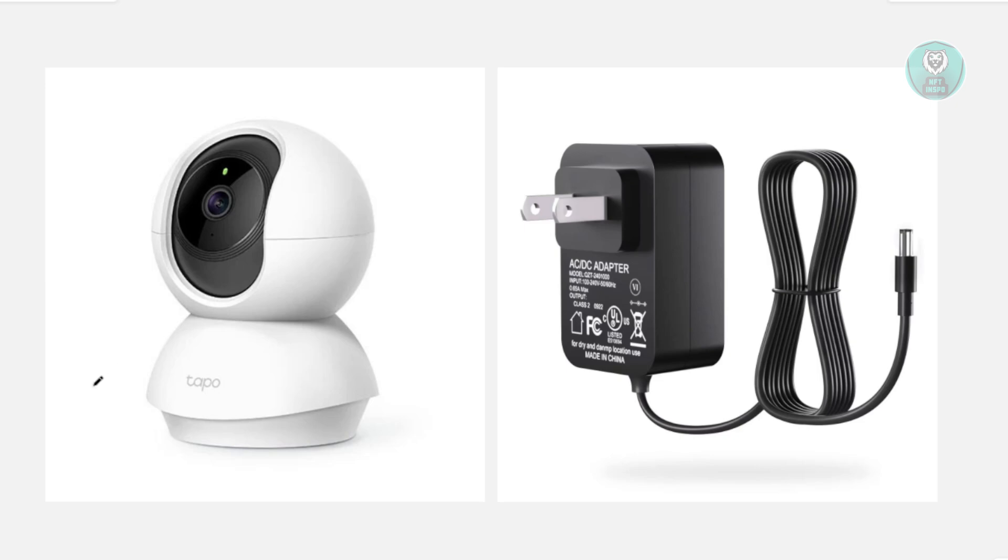So if you're having problems with your TAPO camera and it's showing offline whenever you're accessing it, there are a few things that you may want to do. First things first, you want to verify your Wi-Fi connection. The camera needs strong Wi-Fi to stay online, so make sure it's within range of your router. In the TAPO app, go to your camera settings and device info and check for signal strength.